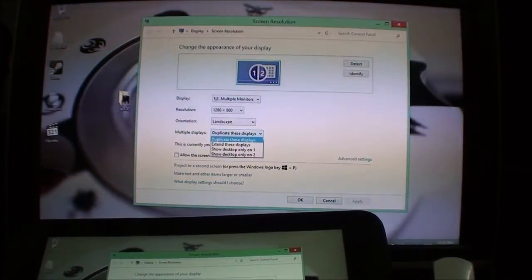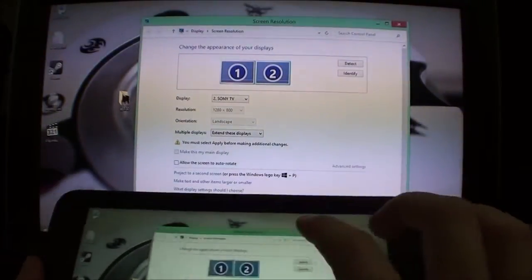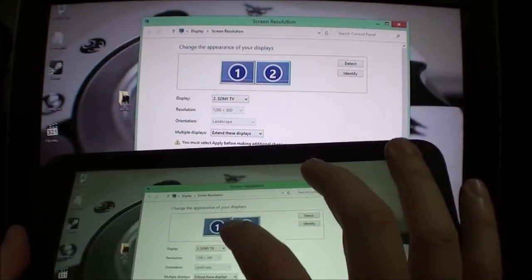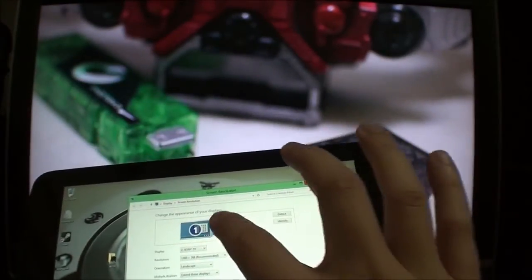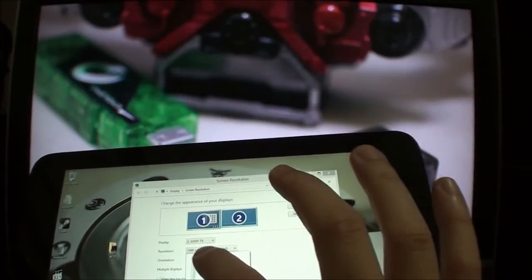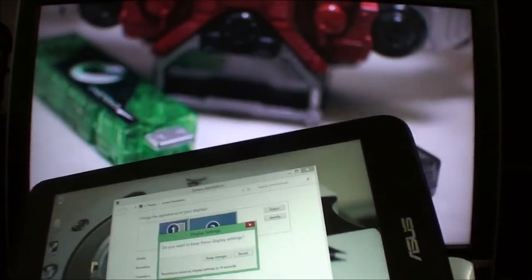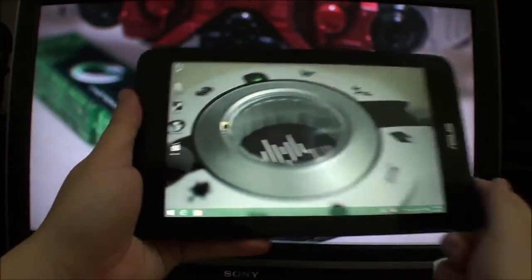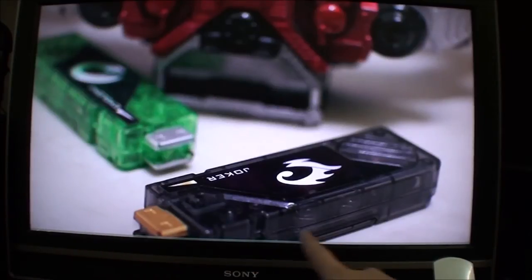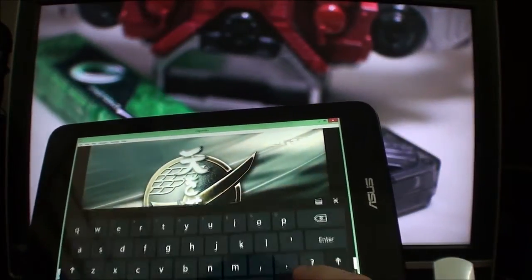I'm going to extend the display to run a theoretical test. I can't put it any higher so I'll extend the display and apply. Now it's a split display. On the TV I'm going to boost it up to 1080p. Note that you can't see the taskbar on the TV — there's an overscan issue. I'm going to play a video and send it over to the other screen.